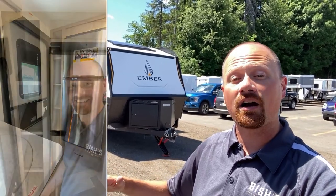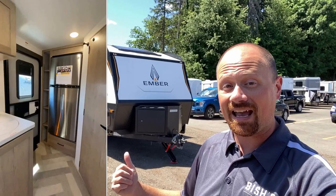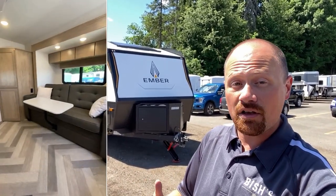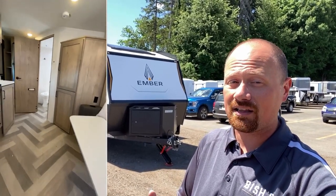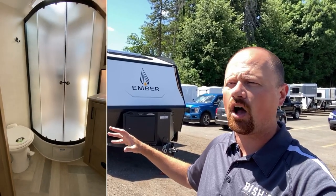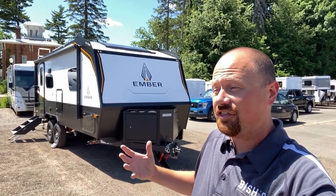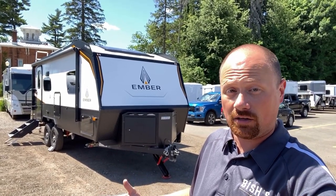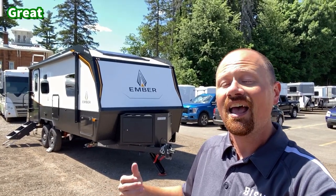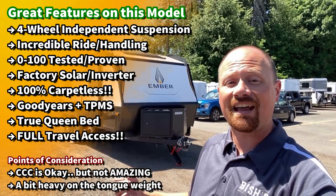This is the definition of roughing it smoothly — it's going to work just as well inside the parks as out, because even if you're not going to go off-roading, that suspension package is not just hype. It rides and handles so nicely, and now you get the peace of mind of having four wheels on the ground instead of two. It has an all-aluminum and composite body — all Azdel — there's no wood in the structure. It's something that could theoretically be generational; you may be able to hand this down to your kids.